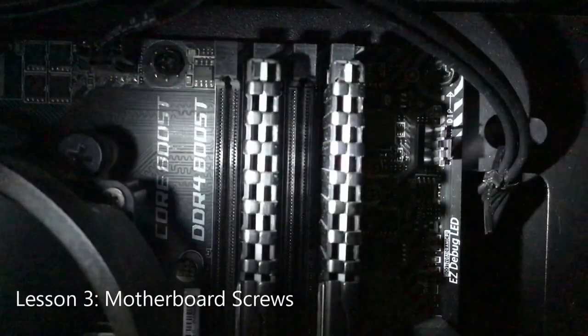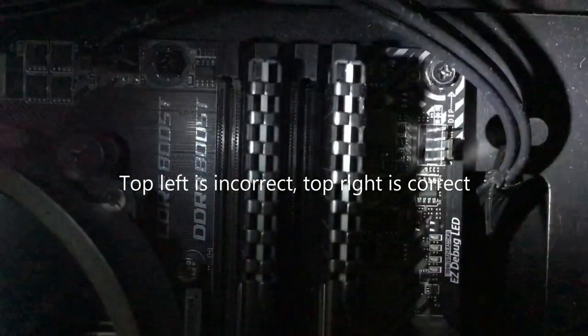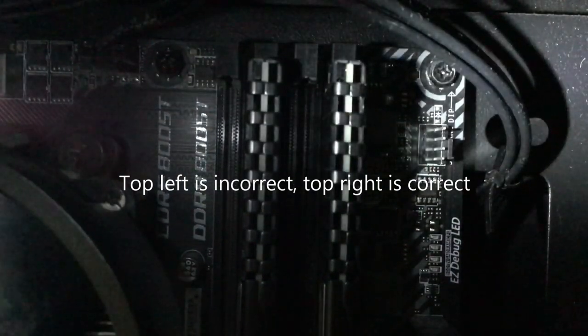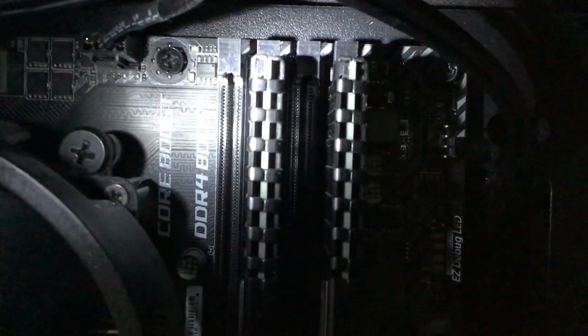Lesson three: motherboard screws. This one hurts. Read the manual so that you're not like me. I was about halfway to screwing down the motherboard before I realised that I'd used the wrong ones. Nothing was suspicious at first — they seemed the right size, they fit the holes — but then the problem came when I realised I couldn't unscrew them, even with a power drill. Take things slowly and read the manual.